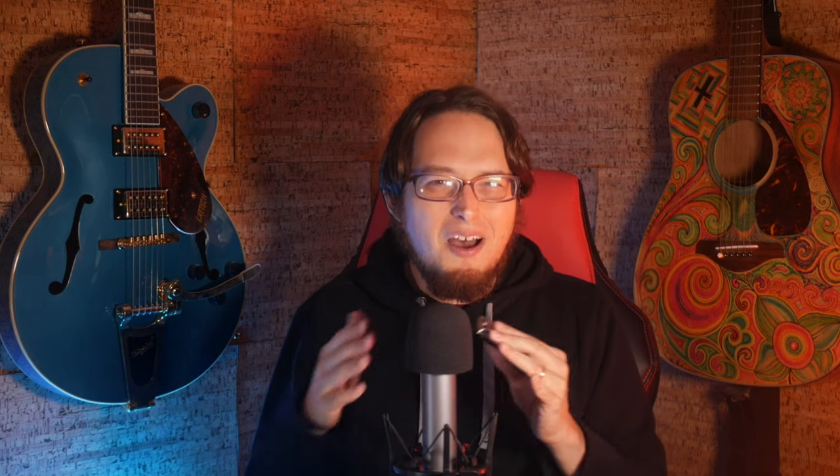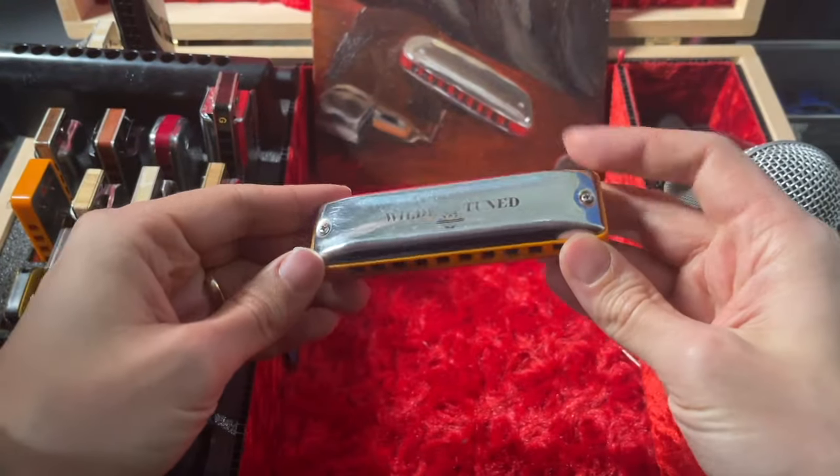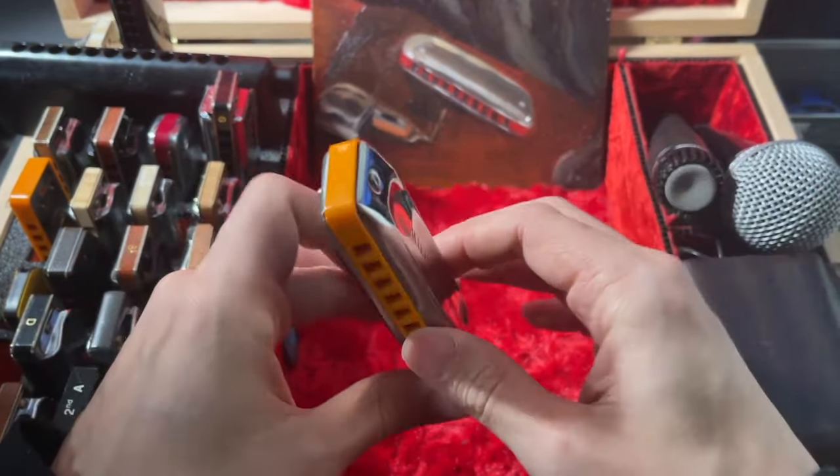Next, I would also never buy a Seydel Session Steel again. These are very common harmonicas and there's nothing necessarily wrong with them, but I just don't like them. I find them hard to play, I don't like the shape, and I don't find that they respond nearly as well as other harmonicas in the same price range. Compared with other harmonicas, they feel pretty underwhelming. I've talked to many players about this and a lot of us are in agreement — the Session Steel, while popular, is not a very good harmonica. I would avoid it.